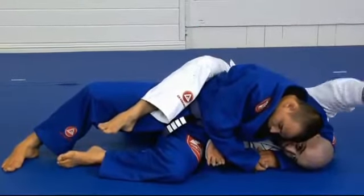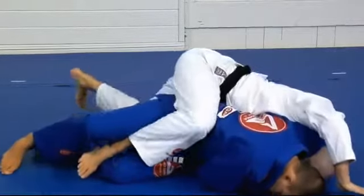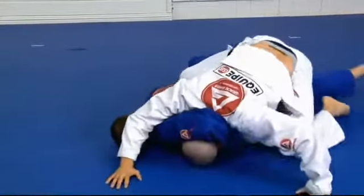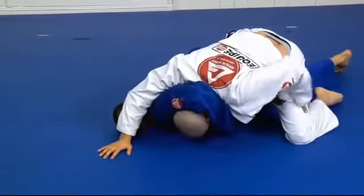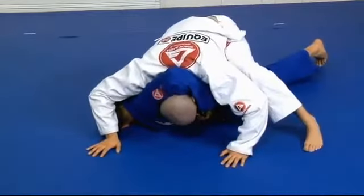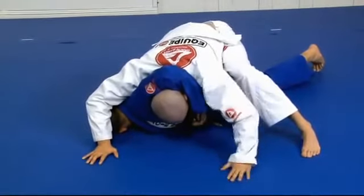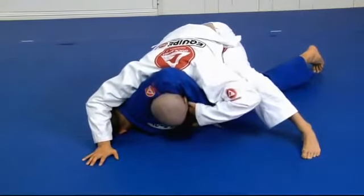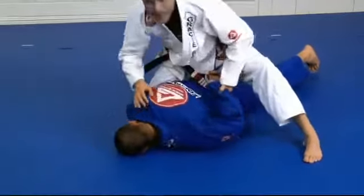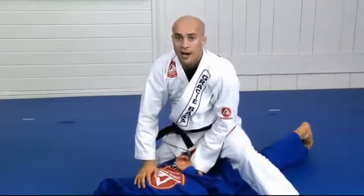From that point on, my right hand is trying to touch the mats. To do so, I start coming up to my knees — post, post, post. Now I have a lot of weight on top of him. I don't muscle with my neck; this hand will just pull back his wrist. That should be enough to clear his grip and to clear my head off.